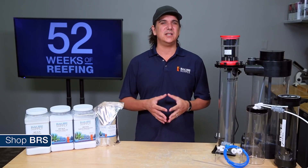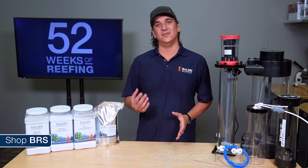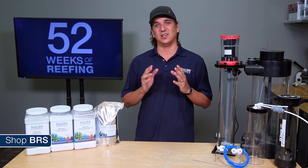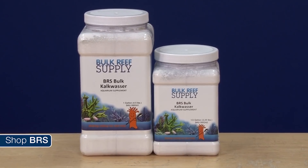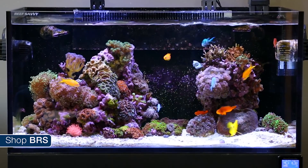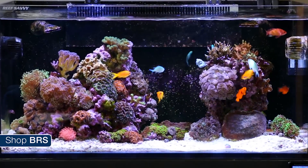Like most reefing methods you don't really need to understand the science behind what you are doing when adding products like this, so don't get too intimidated if you don't catch all of this in the first pass. But if you can at least get a high level understanding it makes it a lot easier to implement and adjust to your needs. All the products out there labeled as Kalkwasser in the reefing industry are just a container of calcium hydroxide powder, which is the only additive in our market that can provide calcium and alkalinity in a single additive or solution to the degree that is needed in the average reef tank.